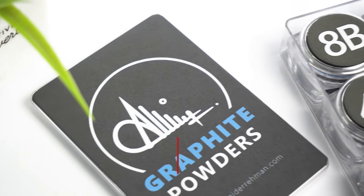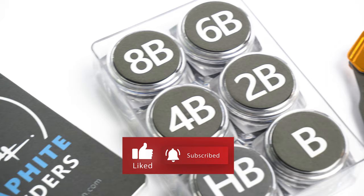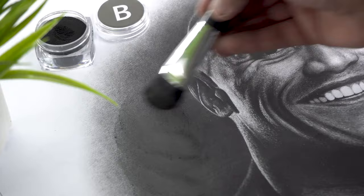Hi, welcome back. In this video I'm going to show you how I made my graphite powder kit and how you can make one for yourself, to save time when shading a background in your drawings. So let's get started.